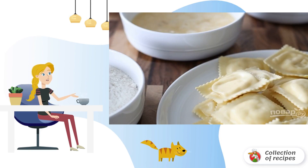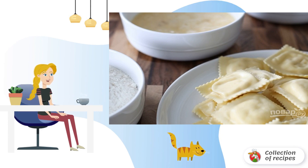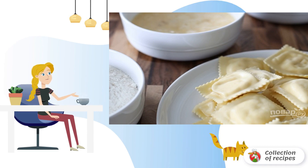Prepare breadcrumbs. You can use spices or herbs, flour, eggs whisked with cream, salt and pepper. Pour vegetable oil into a frying pan or saucepan and put it to warm up.